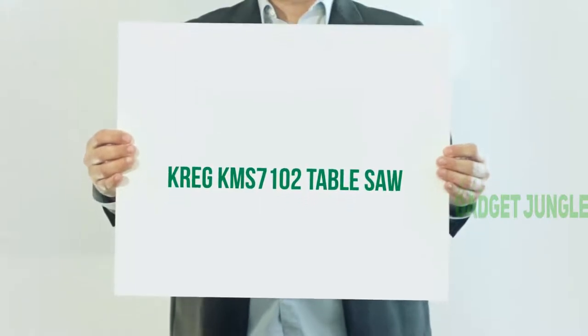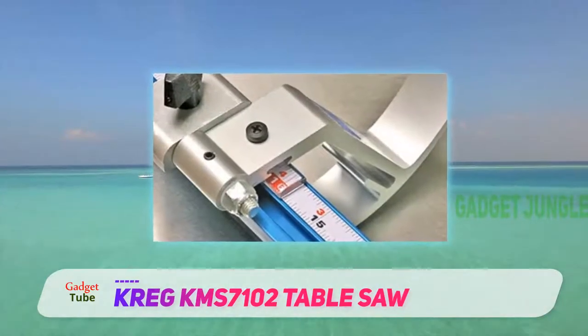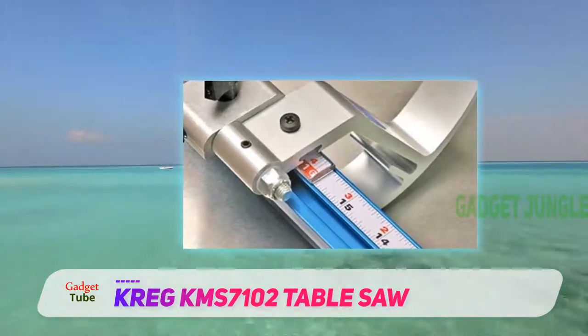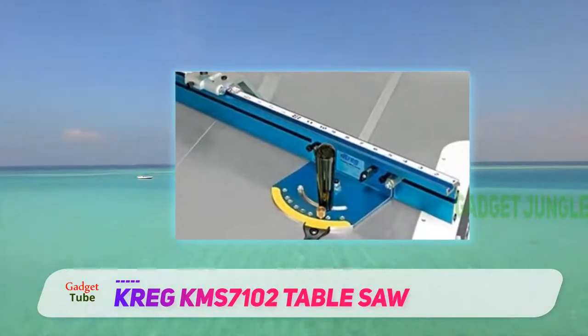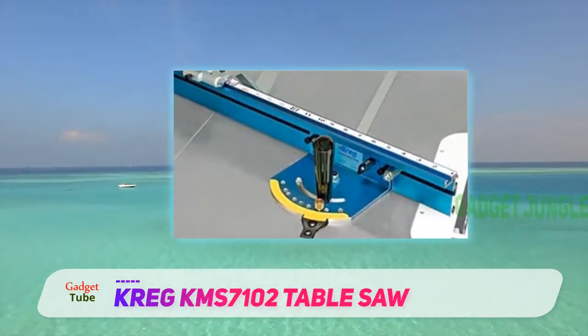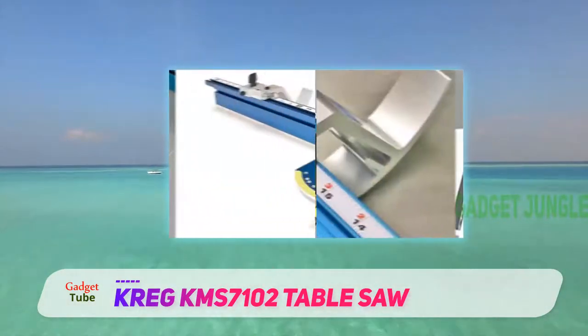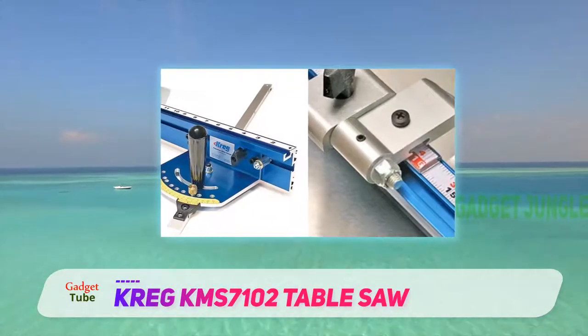Greg KMS 7102 Table Saw. In layman's terms, a miter gauge is a device that allows users to set up the angle of the material being cut with a table saw. And while most table saws come with built-in miter gauges, others don't, which is why the Greg KMS 7102 Table Saw Precision Miter Gauge System is invaluable.